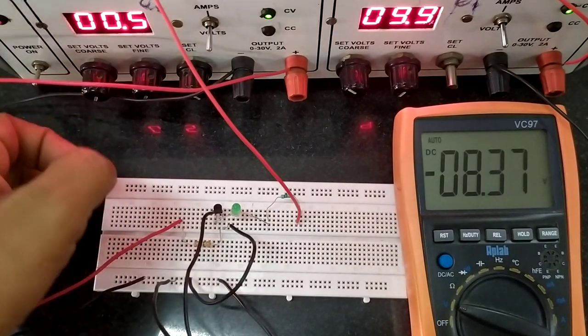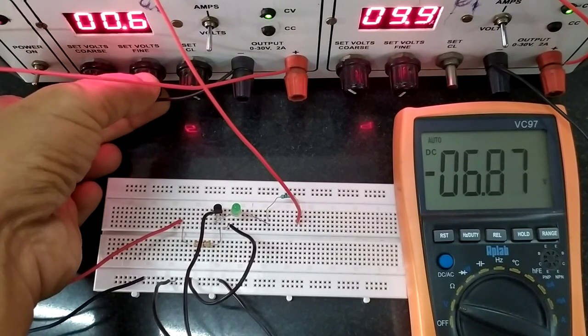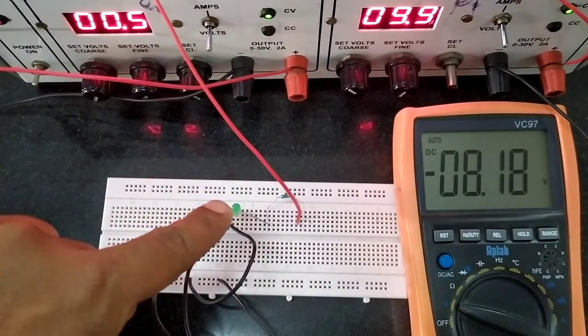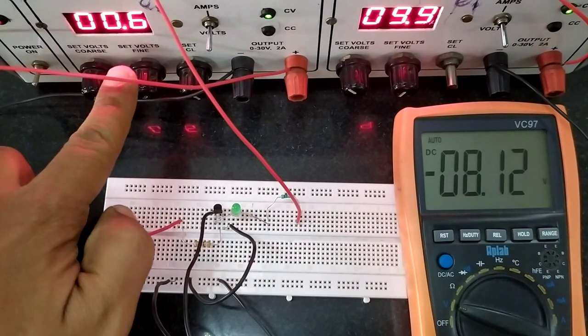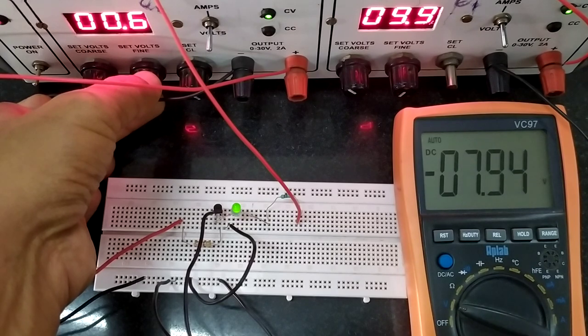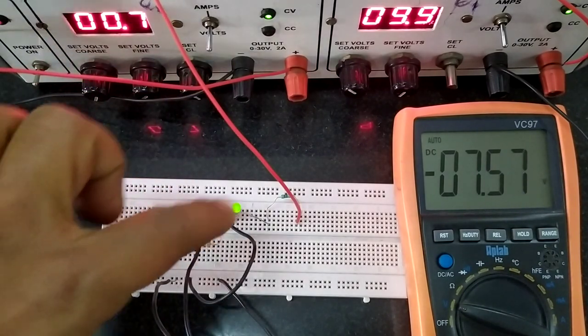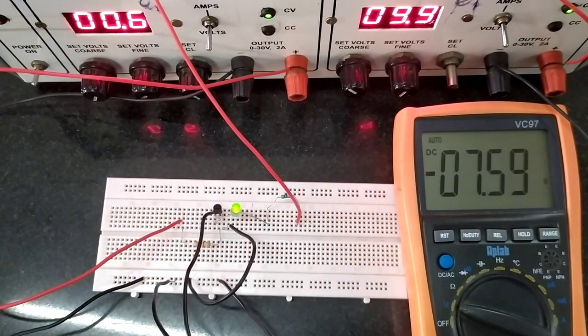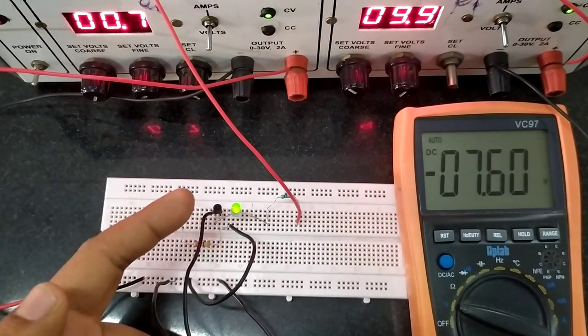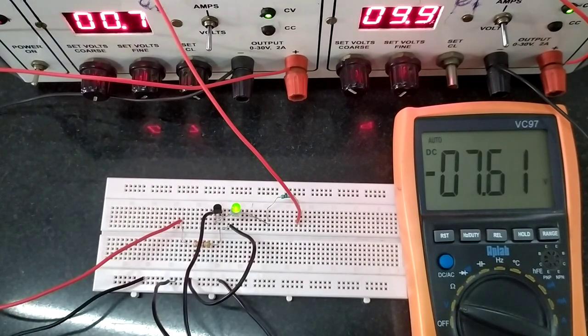At 0.5V the transistor is still off. At 0.6V, output voltage is 8.13V. As soon as the input reaches 0.7V, the LED starts glowing and the output voltage decreases. Up to 0.7V of input the transistor was in the off state, but as soon as the input voltage crossed 0.7V the transistor turned on. This 0.7V is the barrier voltage of the p-n junction in the transistor. Because the material used is silicon, the voltage is 0.7V — using a different material would give a different value.